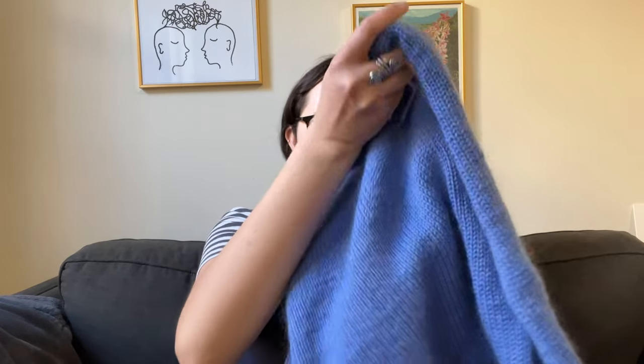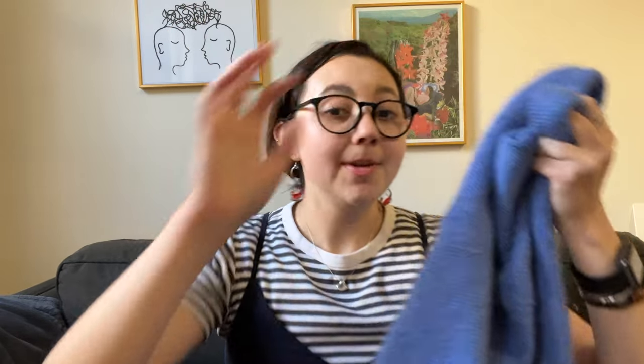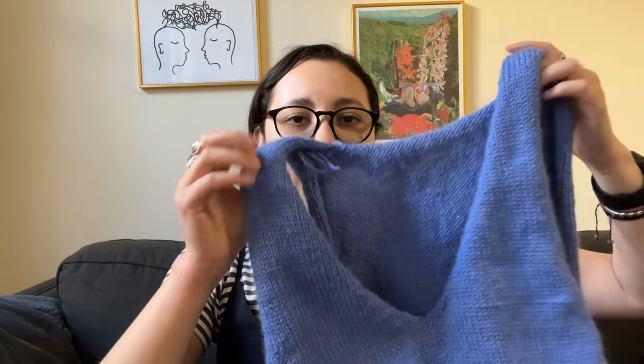The only other thing that I worked on is this vest right here — it's the Weekend Slipover by Petite Knit, the V-neck version. I actually just finished the body last night, so I'm getting there and almost done. I just have to do the bottom edge and the neck and armhole edges. I did have to make some modifications because I'm not using the suggested material.